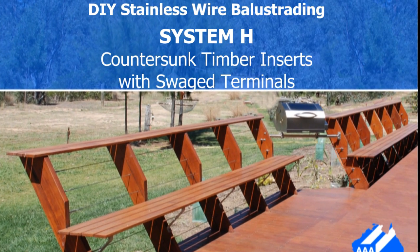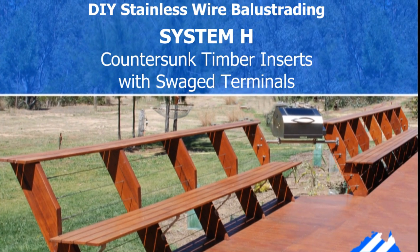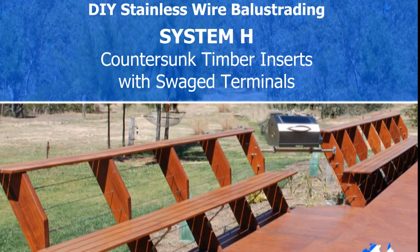Hi, my name is Jim Bennett and for the next few moments I will show you how easy it is to install a stainless steel wire balustrade.